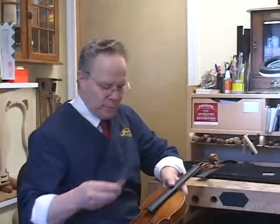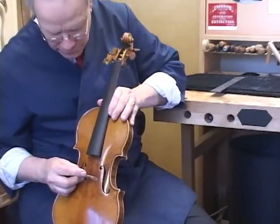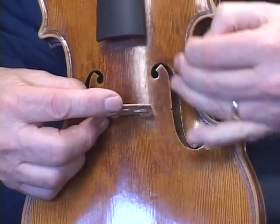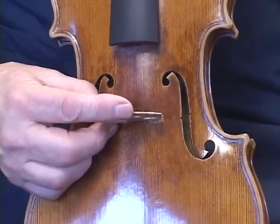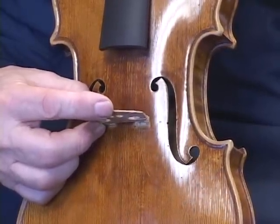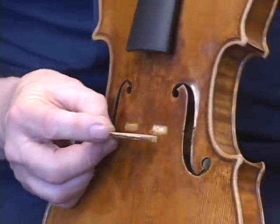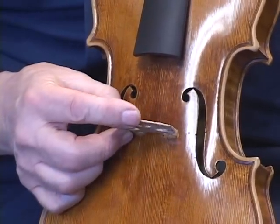This violin has already had the bridge cut on it. We always want to check to make sure that the feet fit on the face of the instrument just perfectly, and that's generally placed right between where the inside notch on the F-hole is. There's a little notch on the inside, so this bridge is going to sit right there. Sometimes the bridge will be a little bit further down or a little closer to the fingerboard — the string tension tends to pull them toward the fingerboard — so we want to make sure they stay where they're supposed to. This particular instrument has had the bridge on so long that it has its own little spot, so we know exactly where this one goes.